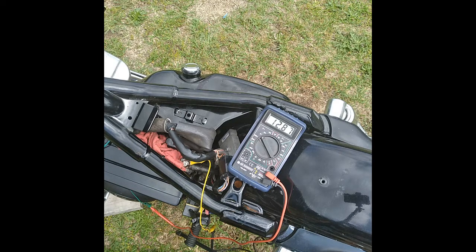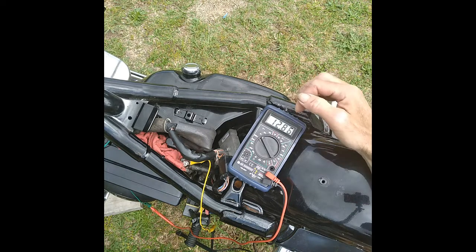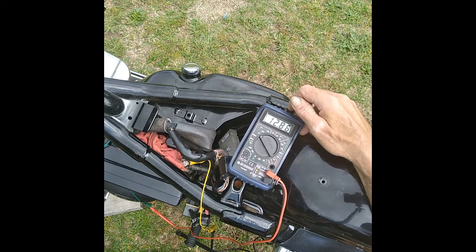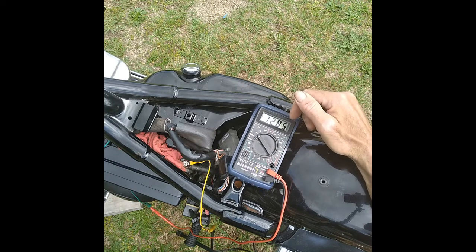Anywhere in the range — on most stuff, anywhere from 14 to 14.7 volts is what you want it running. It shouldn't go over like 14.7. It depends on your meter; all meters are a little bit different. The point is, what you want to look for is when it goes up that it actually kicks — where it kicks off at. I could try this with another meter and it might say 14.35 or 14.40 or whatever.